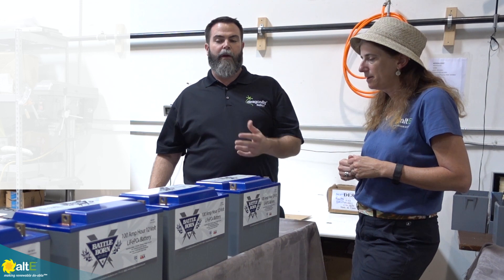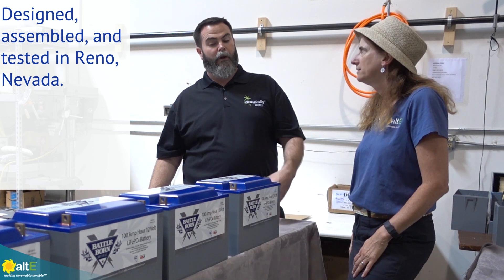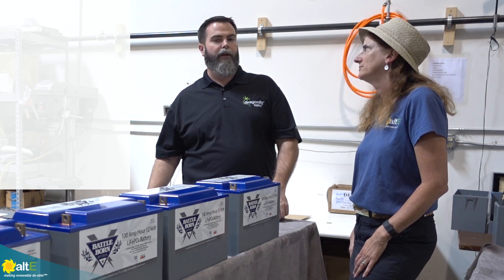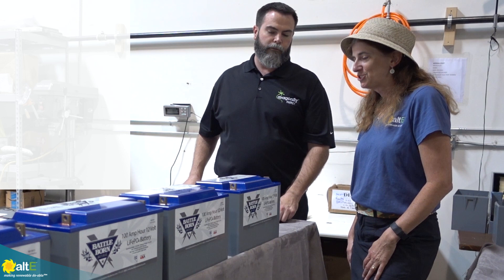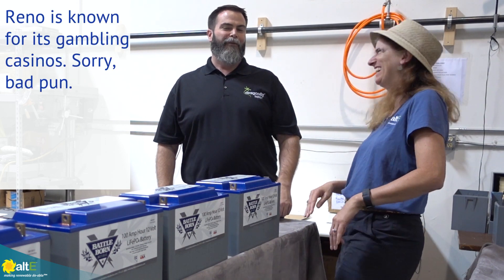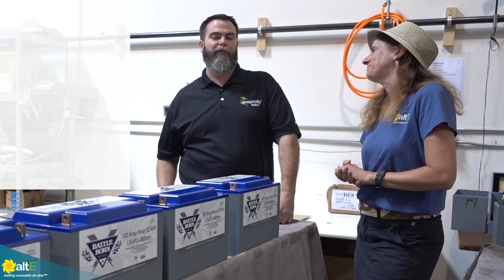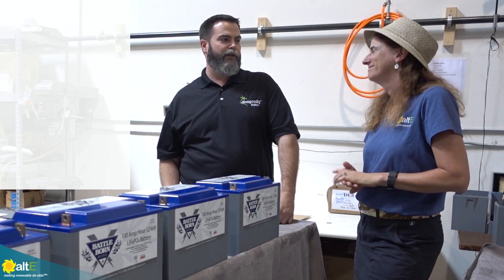We're able to launch these new models because we're designing and assembling all our batteries here in Reno. We have the ability to test our batteries a lot more thoroughly than most. When you have an import, you don't really have the quality control to say you're testing at a 1C rate. I don't know of any other battery importer that's actually testing their batteries here in the States. Alt-E is one of our main distributors — it's a partnership we're really happy to be a part of. It adds a lot of value to our brand, partnering with someone who has so much expertise in renewable energy.